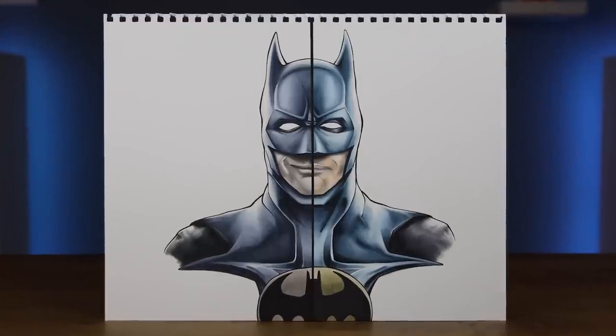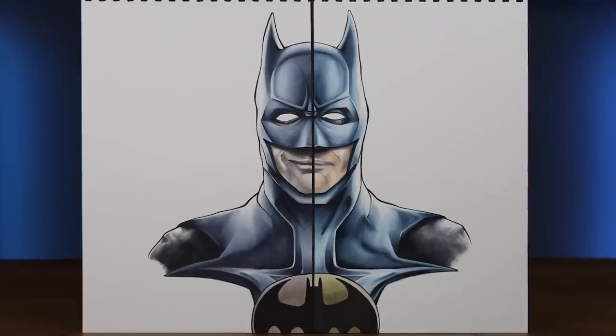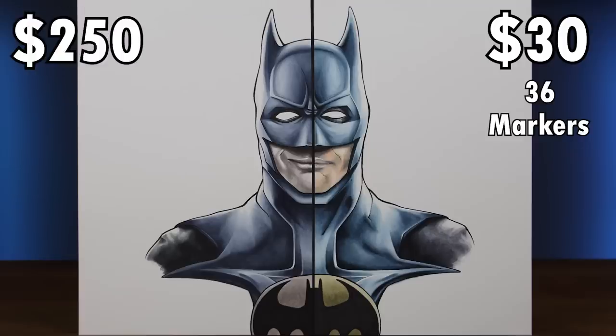What do you think? Which one of these is worth it? The cheap side coming in at a price tag of $30 for a full collection of 36 markers, or the expensive at a price tag of $250? My winner is Ohuhu. I hope you had a great time here today and enjoyed today's video. If you would like to see some more videos like today's one, then please click the previous video right there. And of course, leave a comment down below letting me know what you thought about today's video. I'll see you in the next one. Bye!